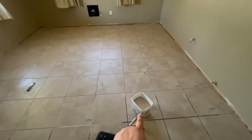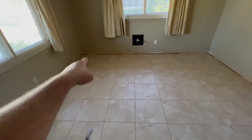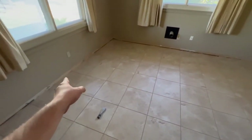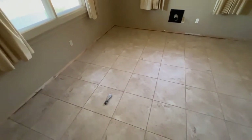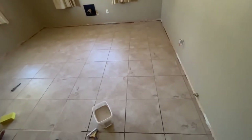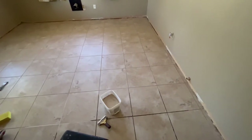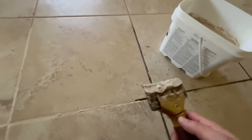We just finished one tub and were able to do nine tiles wide by about seven-and-a-half tiles in length — tiles that are 17 and three-quarter by 17 and three-quarter inches. So that gives you an idea of what one container covers. I got pretty good at using this squeegee — I go in, scoop some up, lay it down in the cracks, slide it across, then lay it back down and go the other direction.